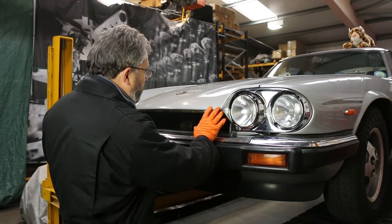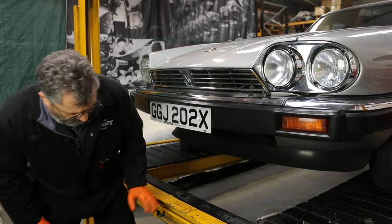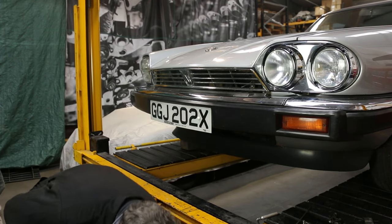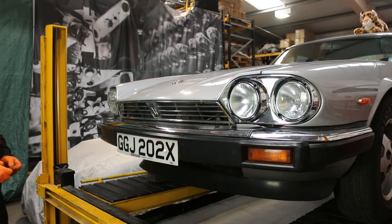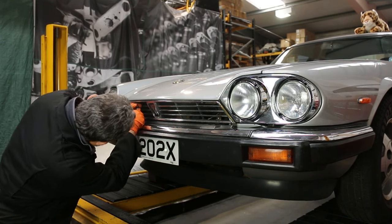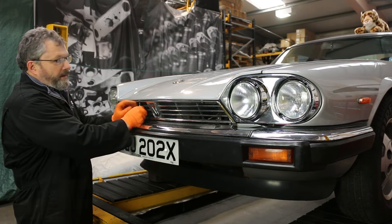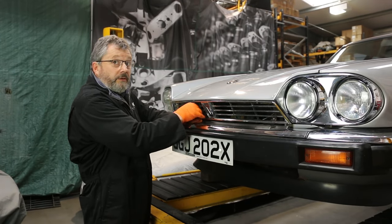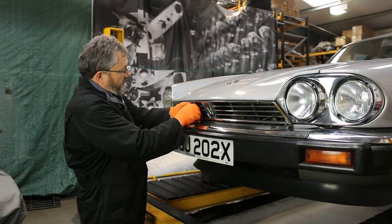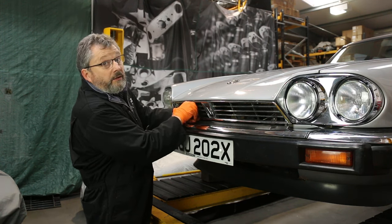Just a matter of putting the grille back on the bonnet and away you go. Lots of traditionalists prefer the ovoid European lamps, but they were both designed at the same time — it's just that the oval ones were a bit on the limit as far as federal regulations went.